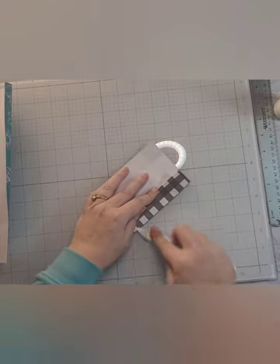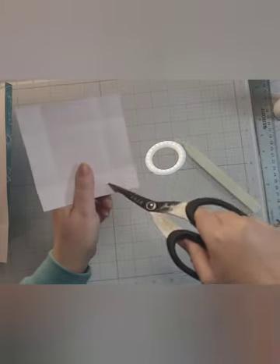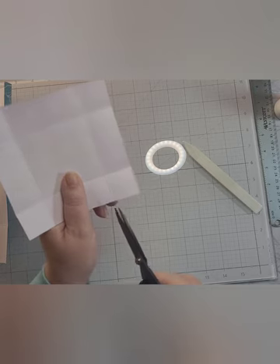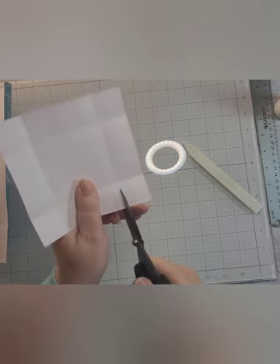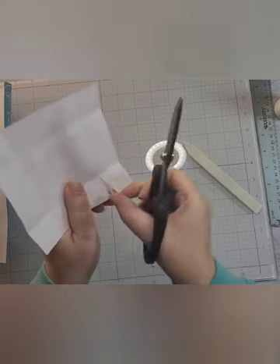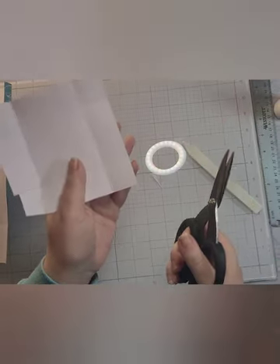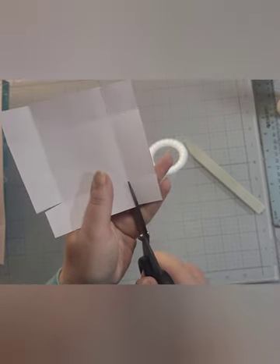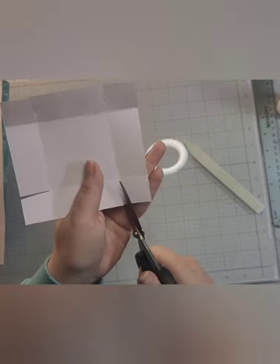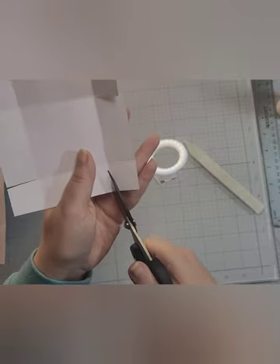Now we need to do some cutting. On the lid, we have these four corners — we're not going to cut the corners off, but we are going to wedge into them. On the left side of the score line, I'm just going to cut in and then cut a wedge, cutting off that score line. I'll do that all the way around — quarter turn, cut to the left of the score line, cut a little tiny wedge — and your lid is all cut and done.